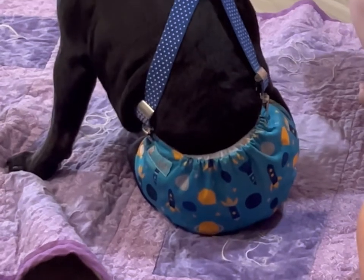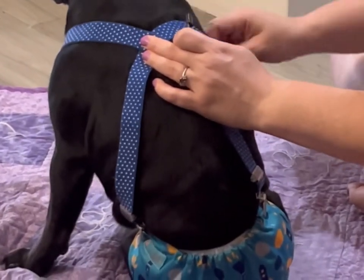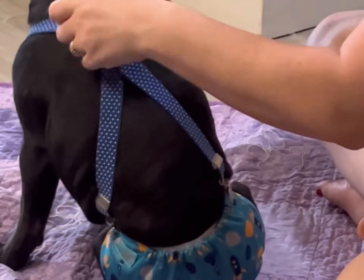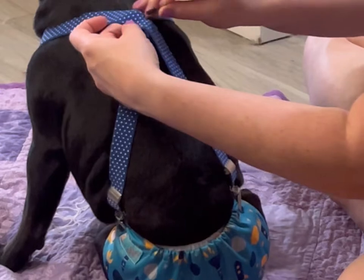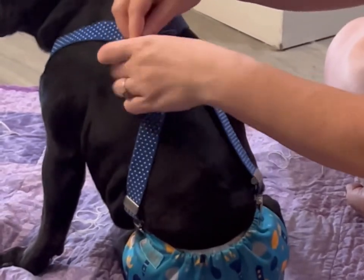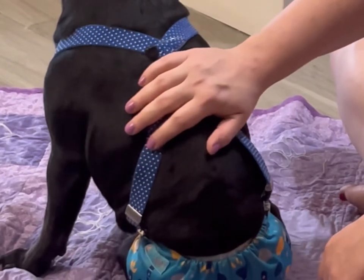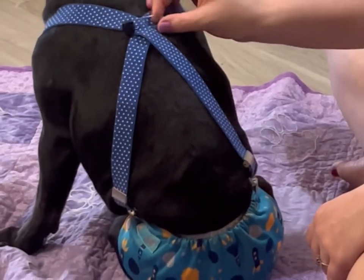This is where the diaper pin comes in handy. Once you get them crisscrossed, you want to make sure they're nice and high — not so that they're choking on him, but so that there's not a lot of room on the sides. Once we've got them in a good position, I just do an X right in the middle, make sure to get both of them, and then just pin it closed. These can come undone, but they don't come undone nearly as easily as regular safety pins. I've stitched a little X or box across this section before, but if they gain or lose weight it can be a little harder on them, so it's easier just to have the safety pin.